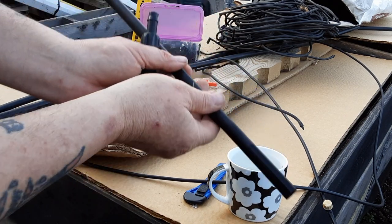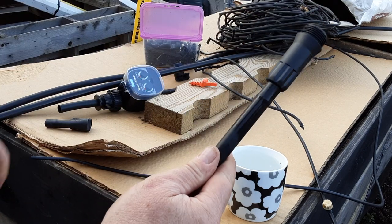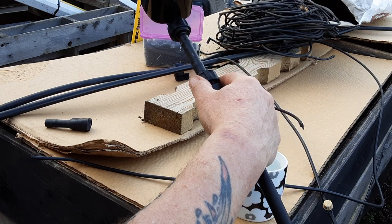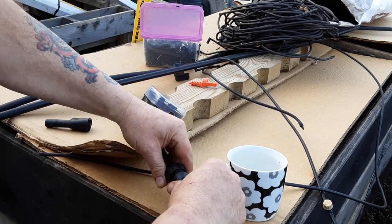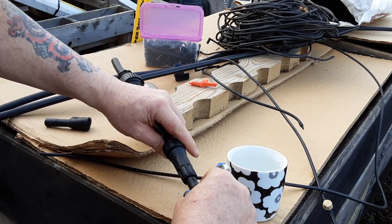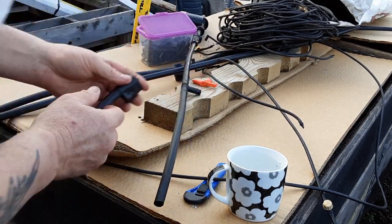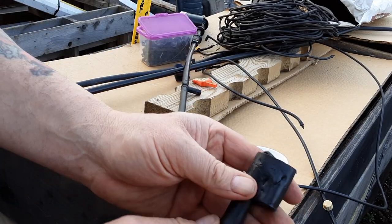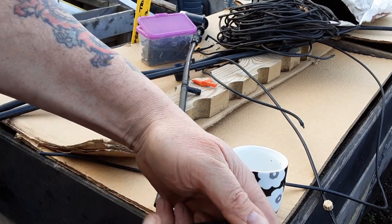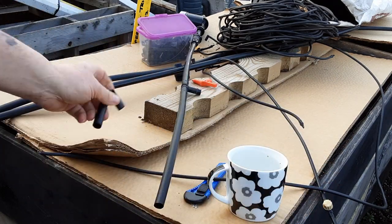A few minutes later — just helps to... can't even do it with two hands. I mustn't have put that together properly at the moment. The end looks like one of our previous dogs has had a go at that, but to clamp the end off you just fold the pipe over.